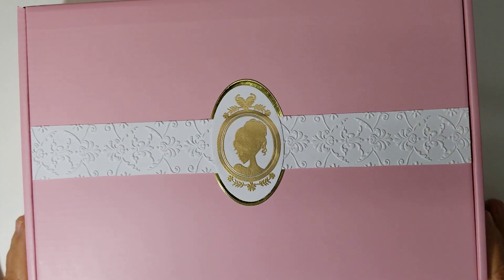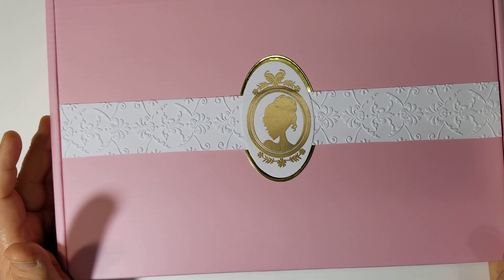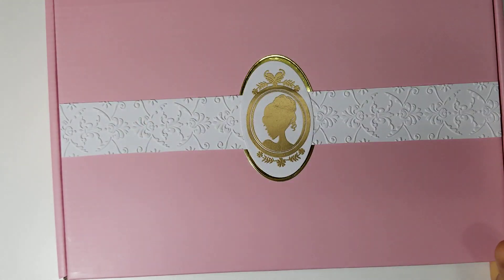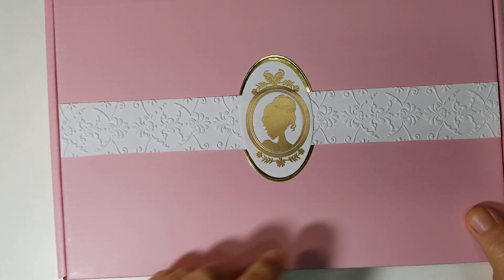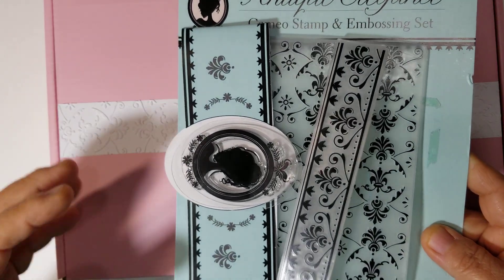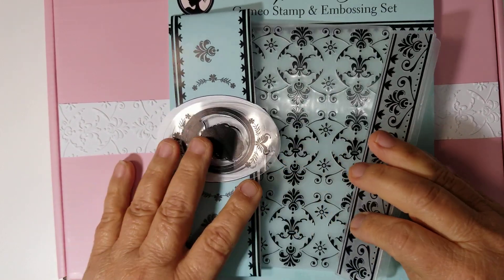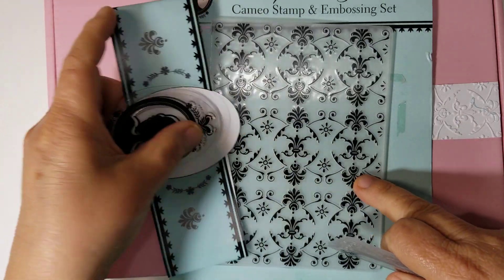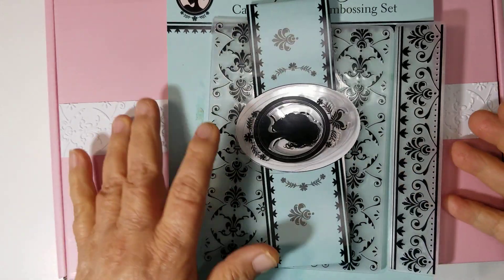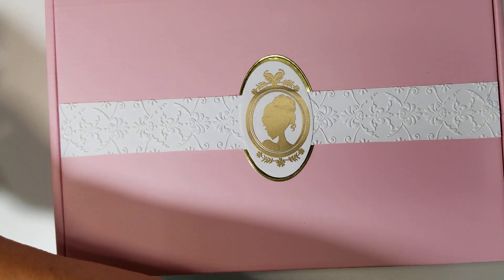I ordered these boxes on Amazon. These are beautiful pink boxes. They are bigger than the other boxes that I used for my B kits. But because this was getting kind of bulky, I needed to put them in a bigger box. So after I got my pink box in, I found this on eBay — it's an older embossing folder and stamp. It comes with the border embossing folder, the embossing folder, and also a little Cameo silhouette die. So that's what I used to make my border strip on top of my box.